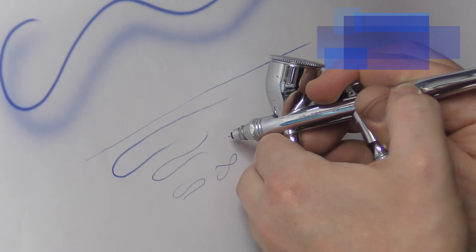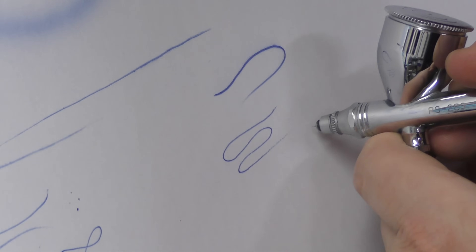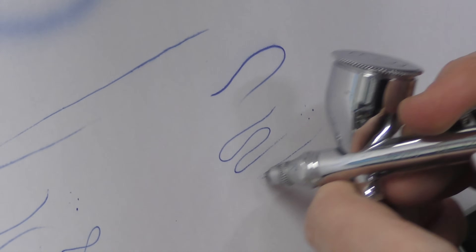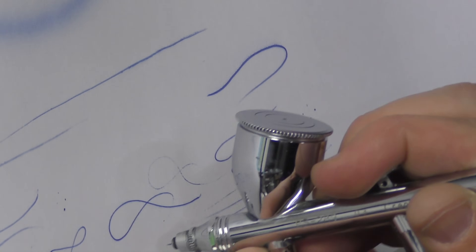And this is a 0.3mm. You can even do fine dots no problem, but finer detail in general is so much easier when you've taken that air cap off.